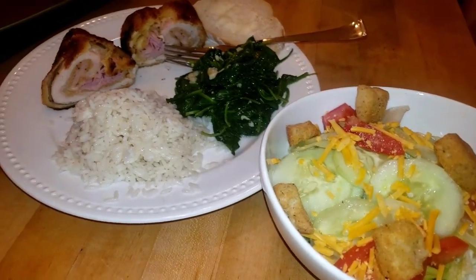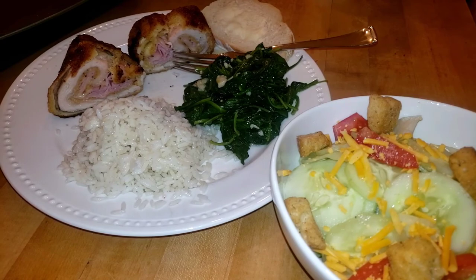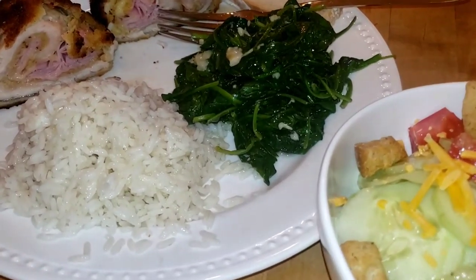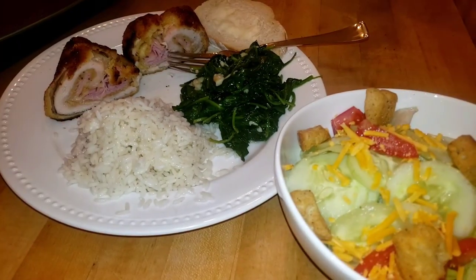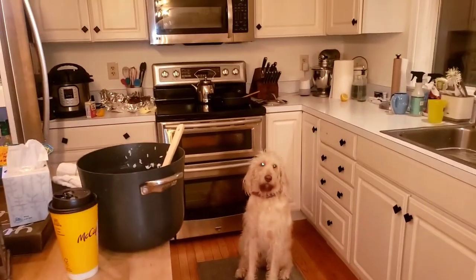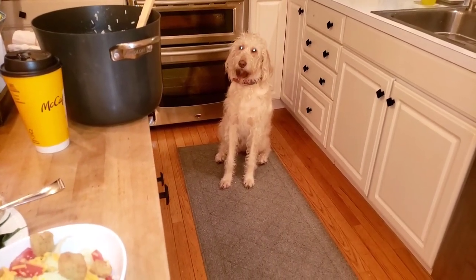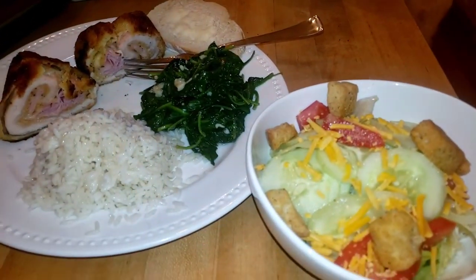Here is dinner tonight: salad, rice, spinach, Italian bread with a little butter, and the Chicken Cordon Bleu — that's the star of the show right there. I make such a mess when I cook, and we're in the midst of cleaning.